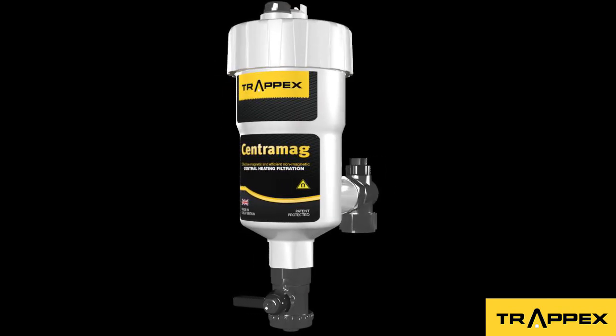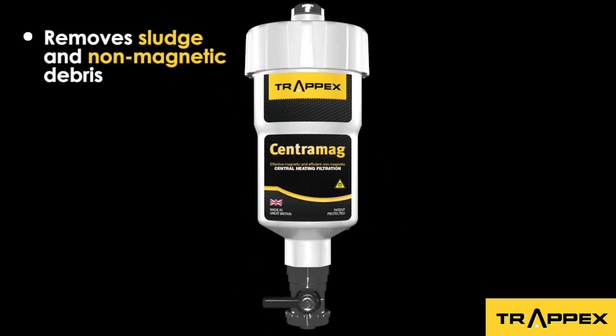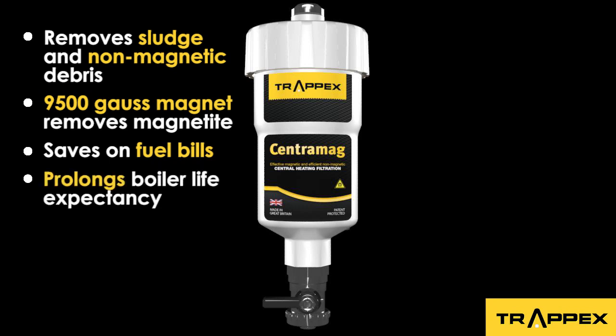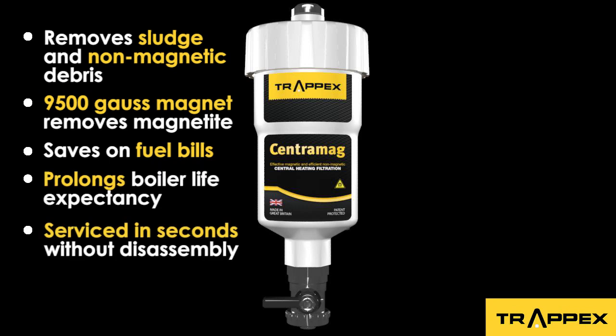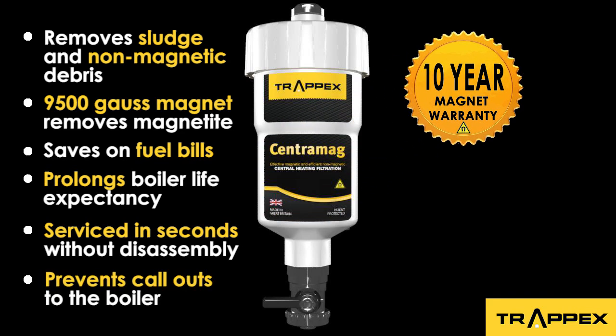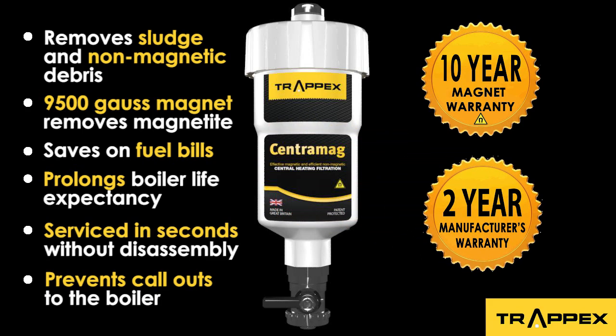CentraMag Filter by Trapex removes sludge and non-magnetic debris. The 9500 Gauss magnet removes virtually all magnetite. Saves on fuel bills and prolongs boiler life expectancy. Serviced in seconds without disassembly of any components. Prevents call-outs to the boiler. 10-year magnet warranty. 2-year manufacturer's warranty.